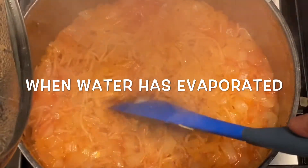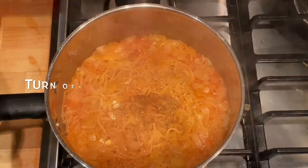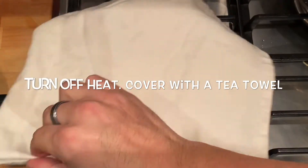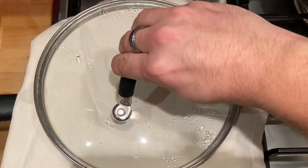This should take about ten minutes, so check if the water has evaporated. If it has, turn off the heat and cover with a clean tea towel, leaving that to rest for about ten minutes as well.